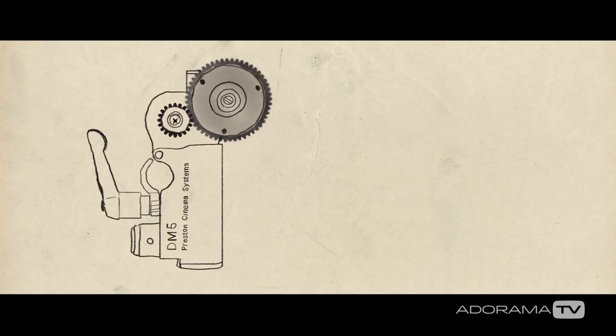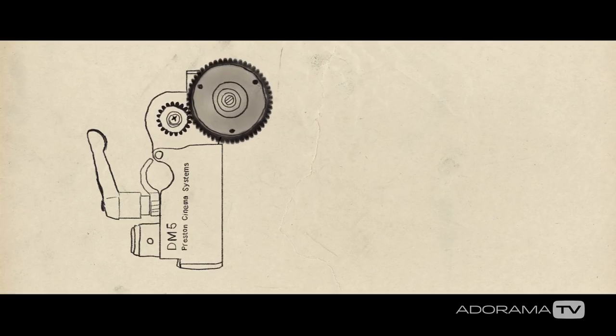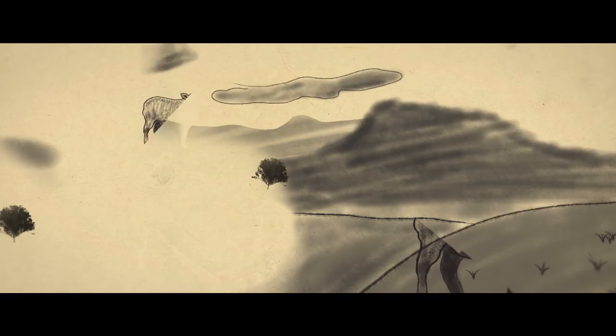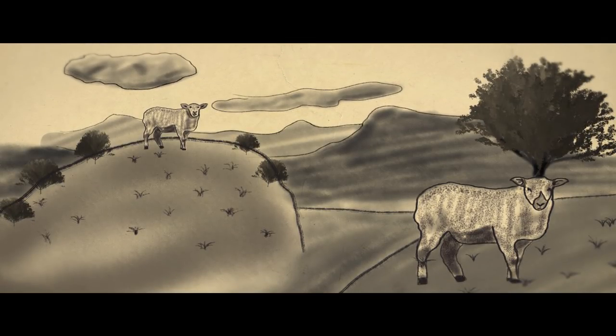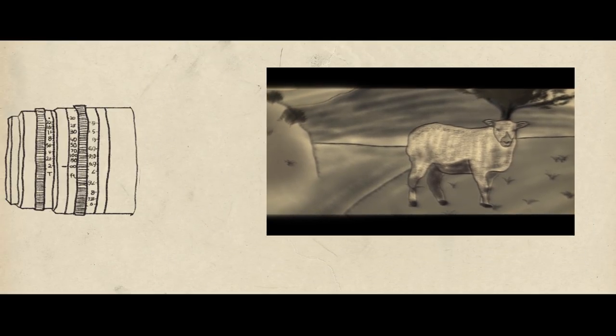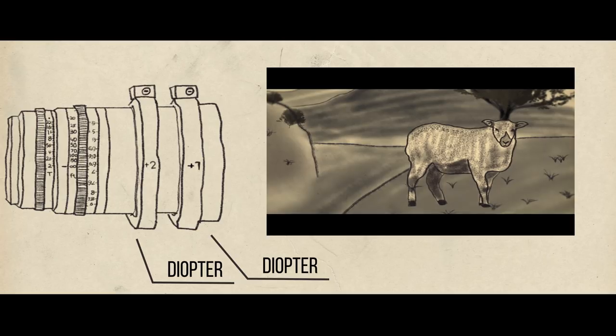This is where prepping at a rental house comes in handy, because I can ask our gentleman over there for a thicker gear for my motor. A lot of lenses, especially anamorphics, don't have great close focus a lot of times. Basically, with a diopter it allows me as the focus puller, and the DP who's setting up the frame, to get closer in — because a lot of anamorphics have three-and-a-half to four-foot focus minimums. If you're trying to get a nice close-up, you can't get close enough. So you have different diopters that help you get closer and closer.